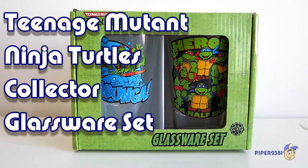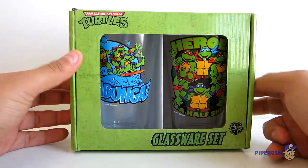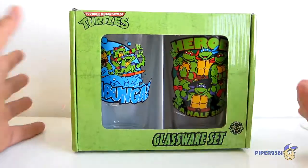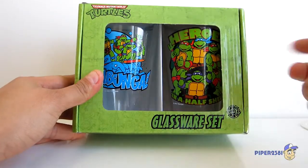Hello everyone, this is Piper2381 and for this video I just wanted to show you a couple of glasses that I just bought, which are of the Teenage Mutant Ninja Turtles. I'll start off by showing you the packaging — as you can see it's an open box, an open window right there so you can touch them and look at them. It does say at the bottom 'glassware set.'